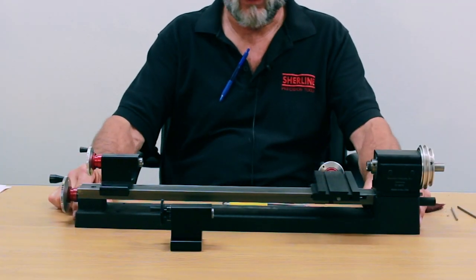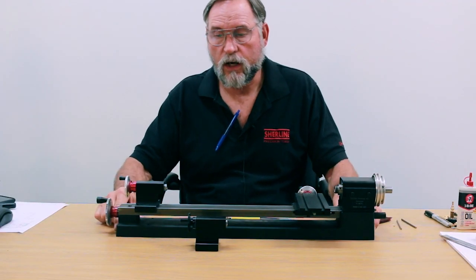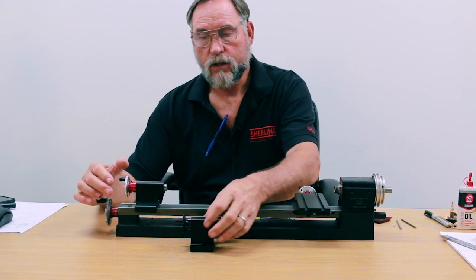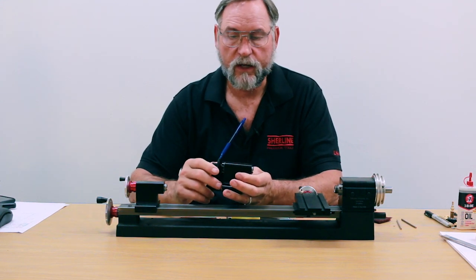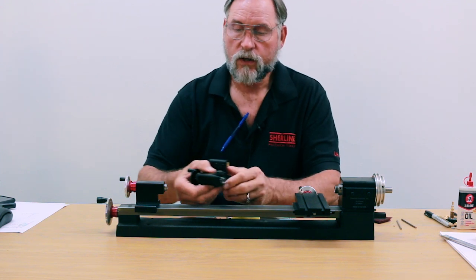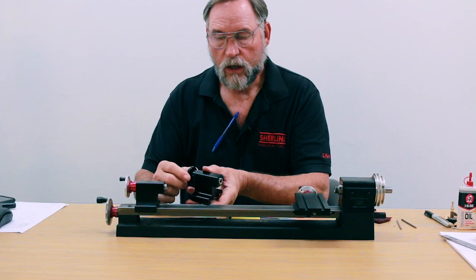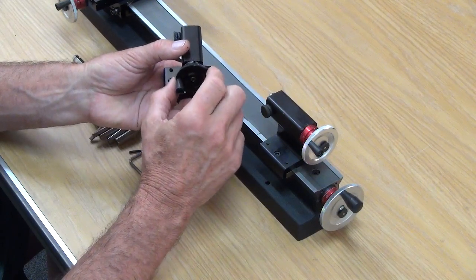We have our 4400 lathe right here. Our tailstocks come with either a regular hand wheel — one of five ace like this — or an adjustable hand wheel like this one. The amount of backlash you should have on any of your axes is two thousandths or less, which on an inch machine is two lines on your hand wheel. So if you take your locking lever on your tailstock and lock it down so the tailstock can't move, then turn the hand wheel, the amount of play should be two lines or less.